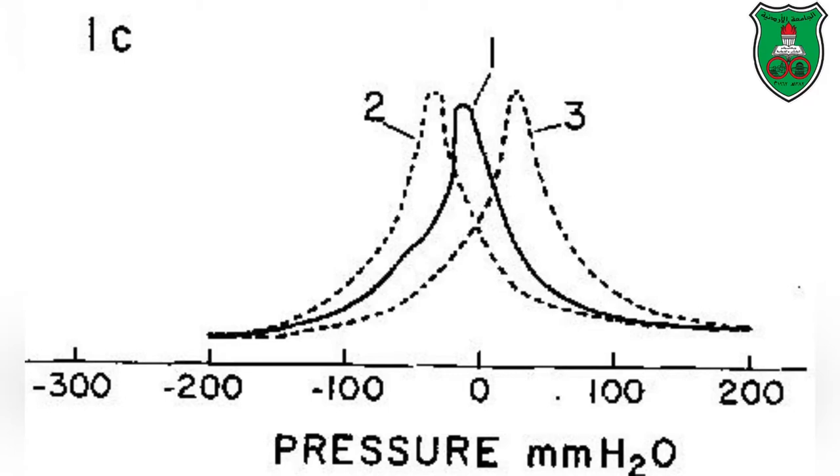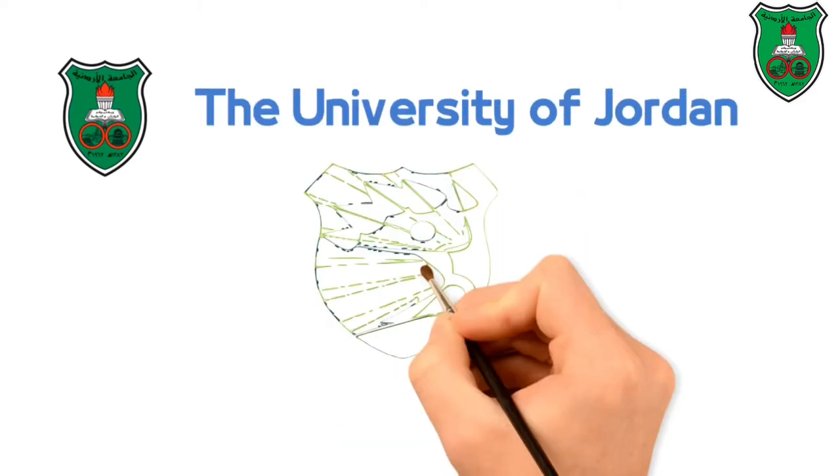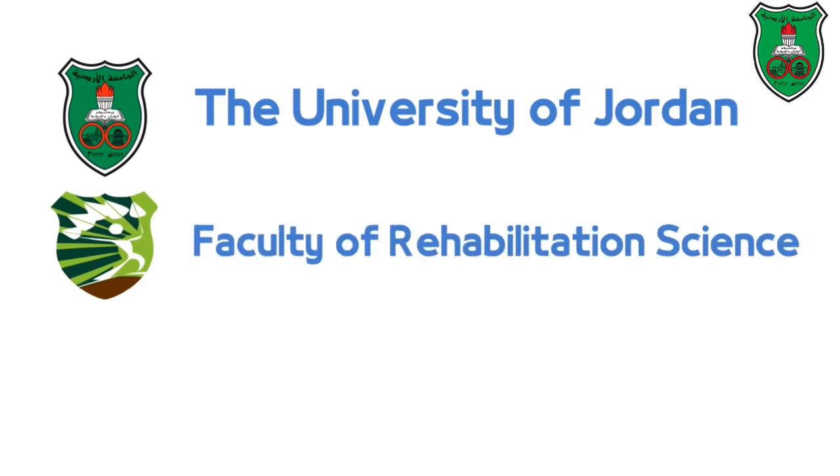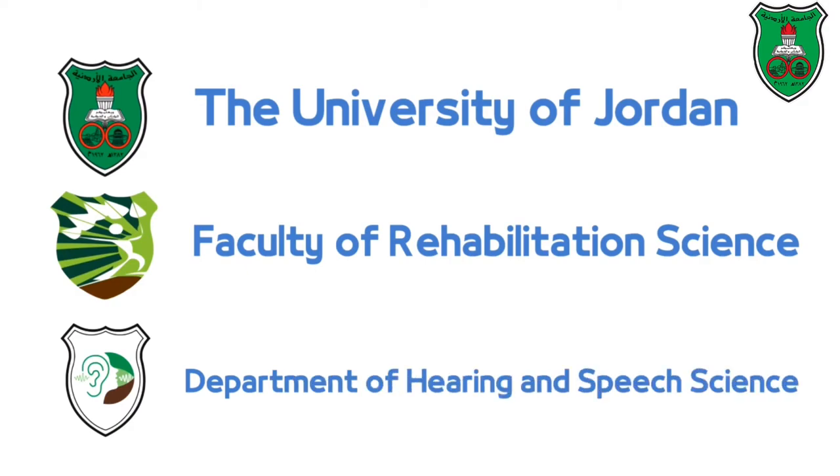The results appear as you can see: number one shows the baseline tympanometry, number two shows the Toynbee maneuver, and number three shows the Valsalva maneuver. Thank you.